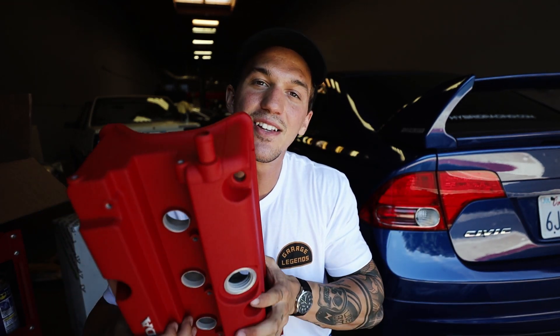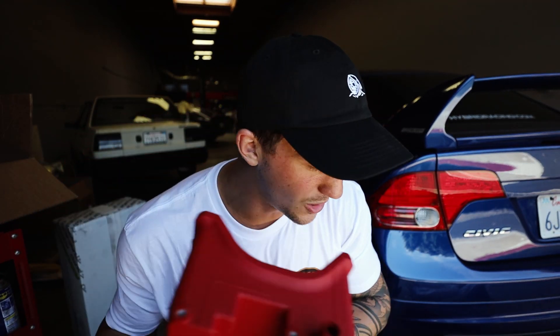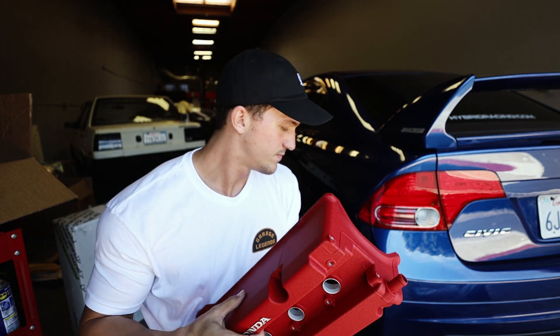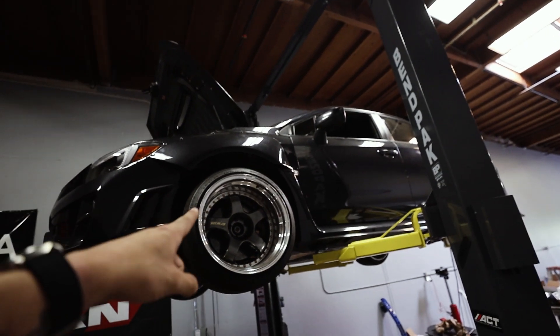If you guys are interested in sending something or a letter, you can send it to the PO box address down below. Before we get started with this, I want to give you guys a quick little update on the WRX — some actual good news.